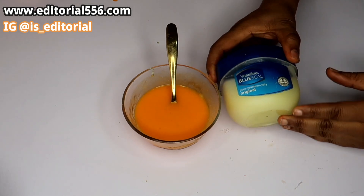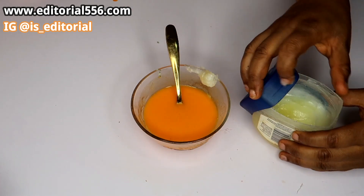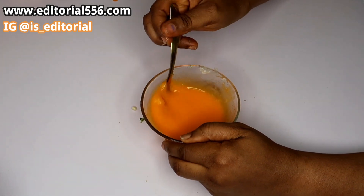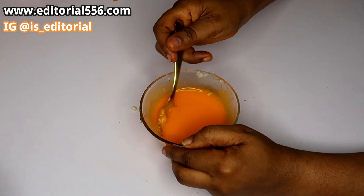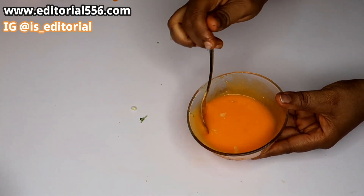After that is done, we're going to be putting in just a little bit of petroleum jelly. So here we go! You're going to give your skin that younger, glowing, and more beautiful look. If you don't want people to know your age, try this. I'll turn it into this small beautiful container of mine.